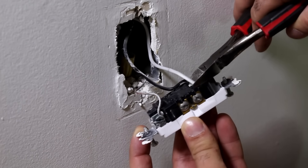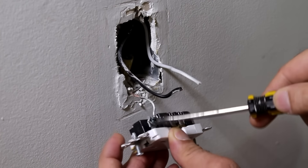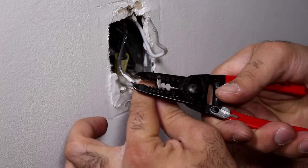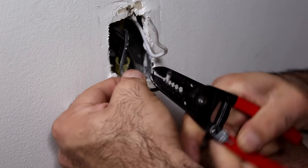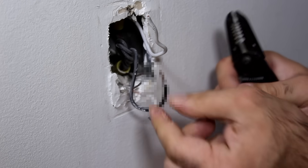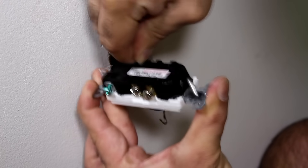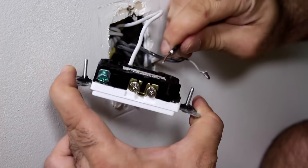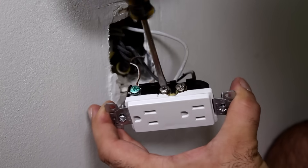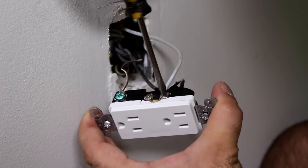Now that we have the breaker open, we just snip the live and neutral wires and unscrew the ground wire. Then we strip around a centimeter length of the wire. I don't know if I get demonetized if I show naked wires. Then we just push these wires into the holes nice and tight and also connect the ground.